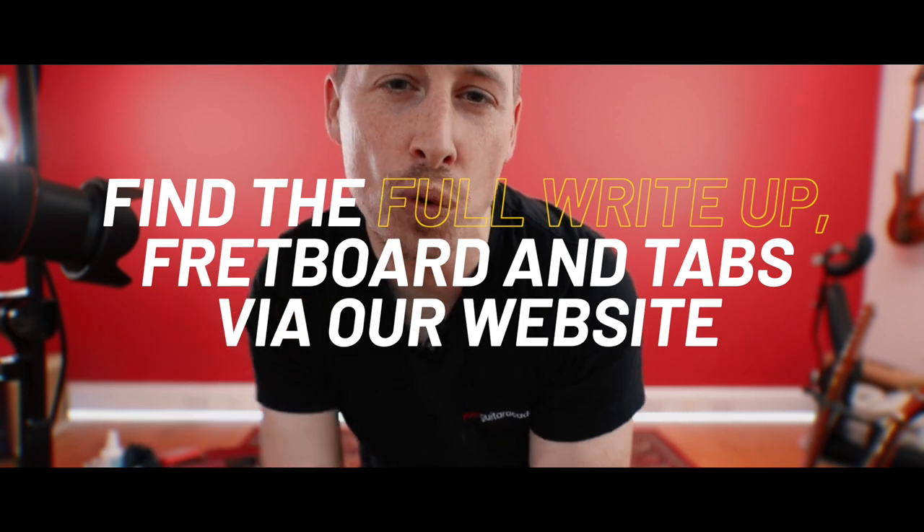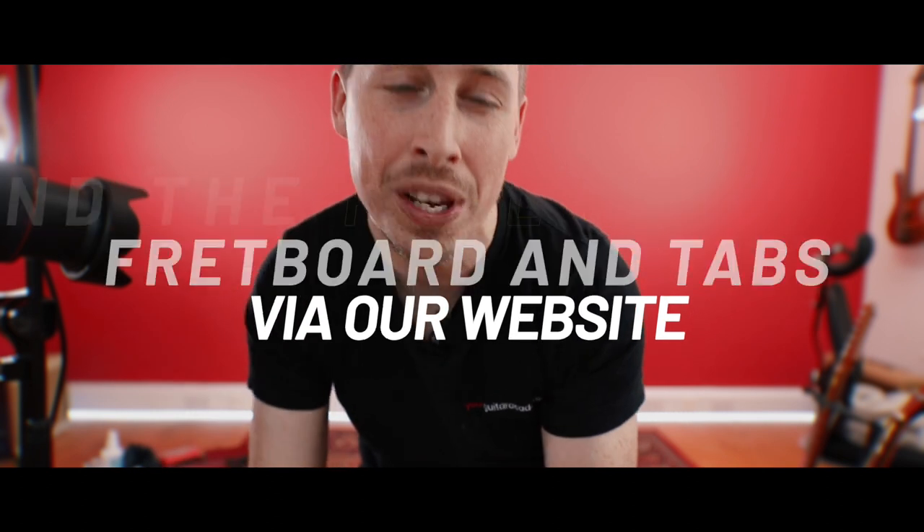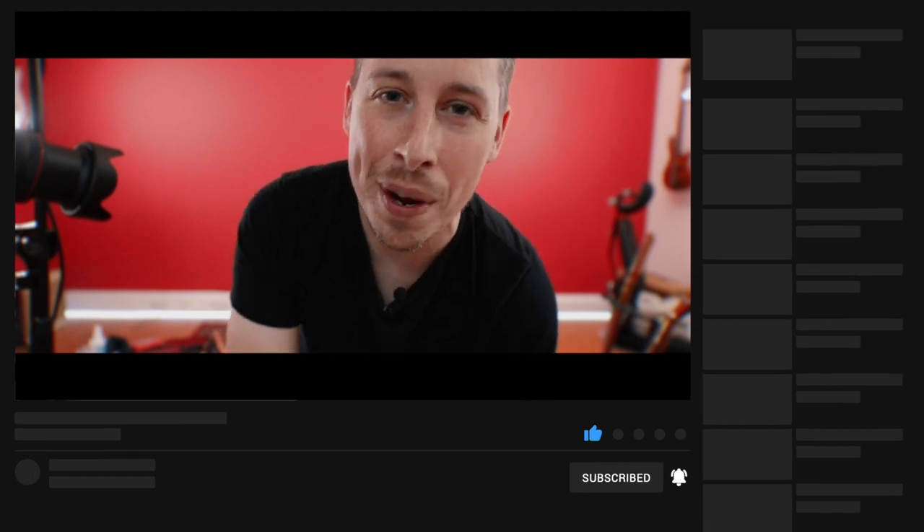If you're new to this course and you've just come through on YouTube, remember that you can head over to the website where you'll find full write-ups for every lesson, all of the tab, chord boxes, fretboards — everything you need to master every single lesson. Please do like and subscribe to our YouTube channel, it massively helps us provide these free courses. Leave us a comment if you've got questions and we will get back to you.